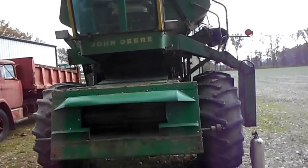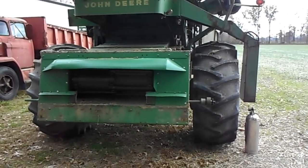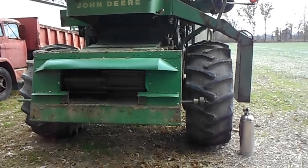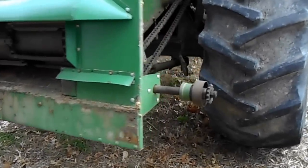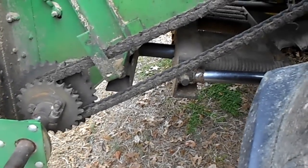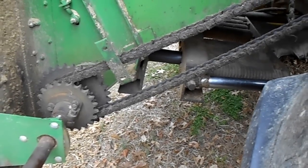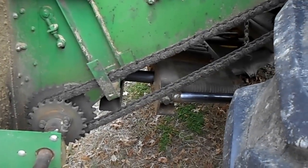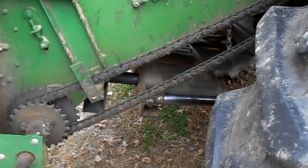I think she's time for a new head for this old girl. But like I said, I just wanted to show that spring assist and how good it works with the floating cutter bar. If you like it or have any questions, please comment, rate, and subscribe. We'll see you next time.